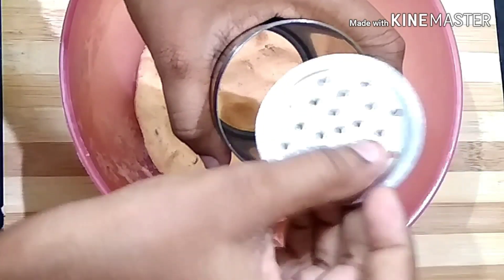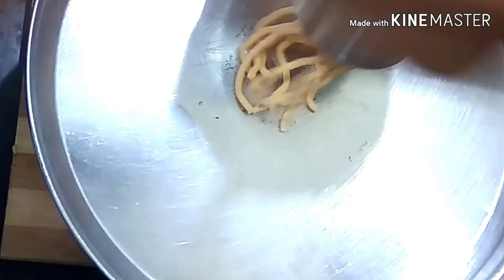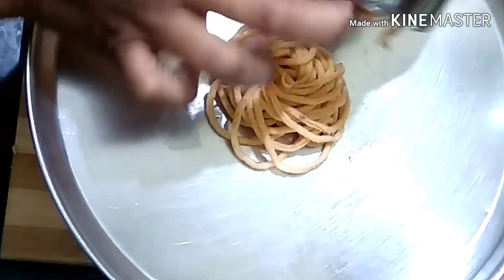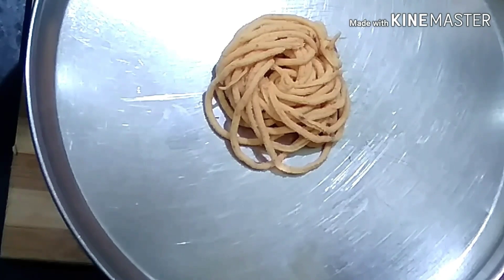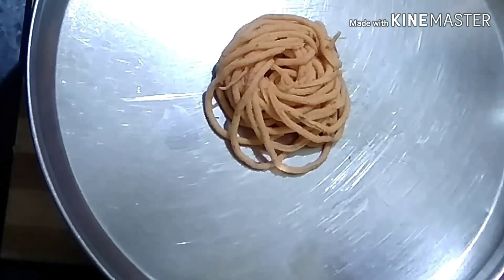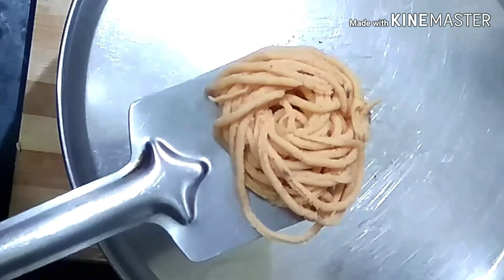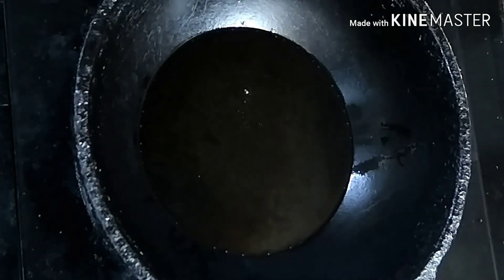Now we will cook the same as before. Before we cut, it is easy to cut — the shape is more smooth. Add a shape to the dough and add a spoon to the dough with a little more dough.